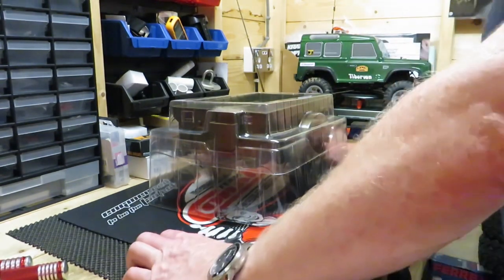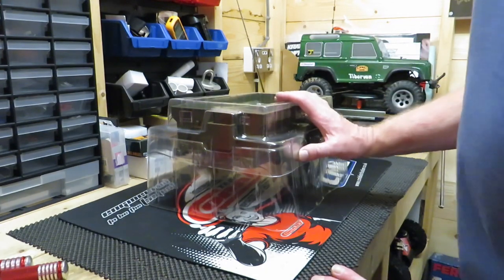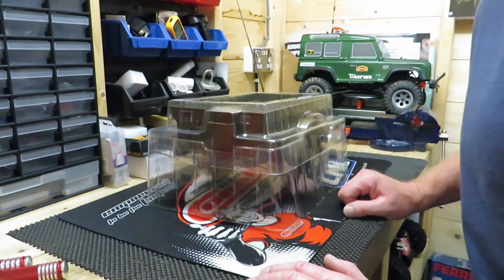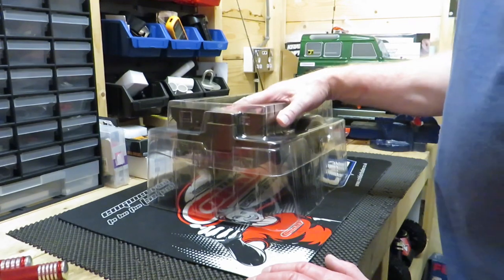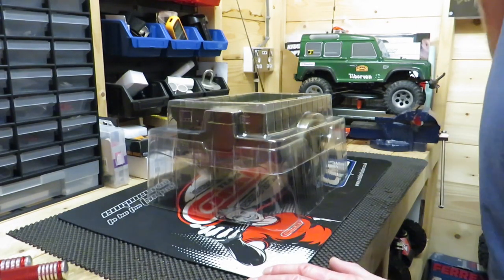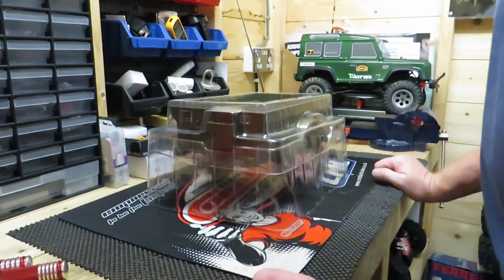Hello YouTube, it's the Tibster. As you know I recently got my military Jeep, one of the ROC 1.6 scale Jeeps, but since then I bought this ROC 1.6 scale trailer that goes with it. So that's what I'll show you — a little quick look around it. This is how it comes, it came in a box.